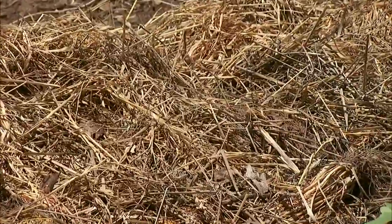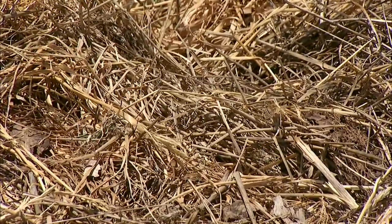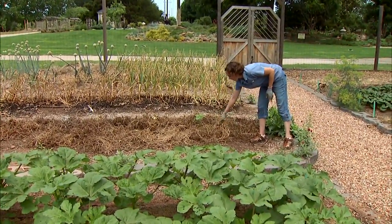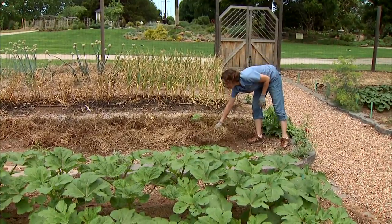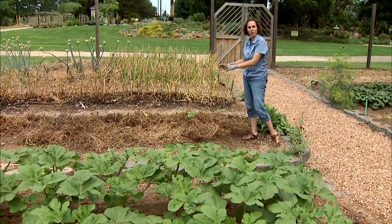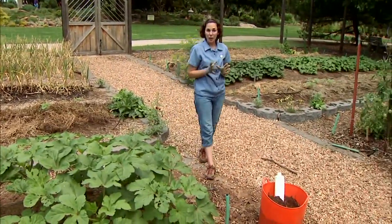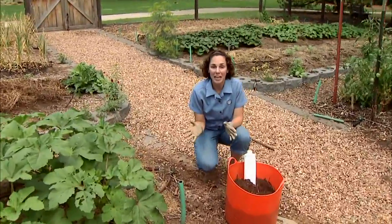You can also use straw or hay, and one of the things I really like to do is when I harvest a crop — or this one happens to be our cover crop — I just lay the cut material right on the surface and it acts as a mulch. It helps retain soil moisture and keep the weeds down, but more importantly it'll decompose and add nutrients right back into the soil. There are a lot of ways to encourage organic matter.